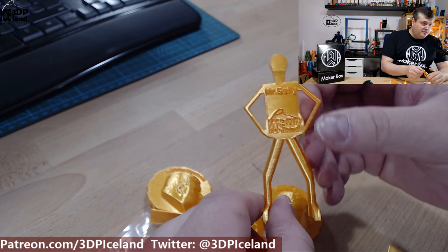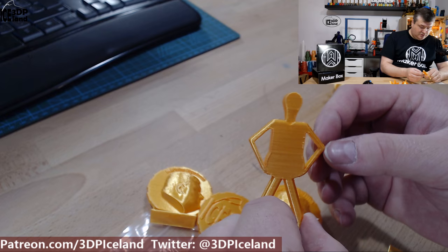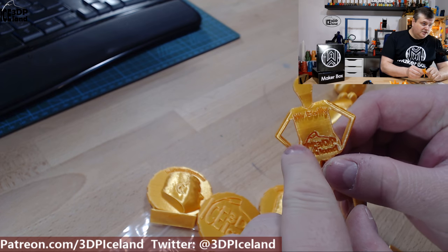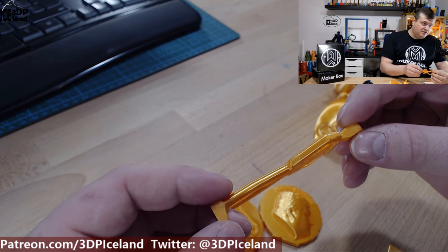I printed Mr. Belly here and it came out excellent — no stringing. Sometimes I get stringing in this part, but not with this filament. No issues, so this was looking awesome.